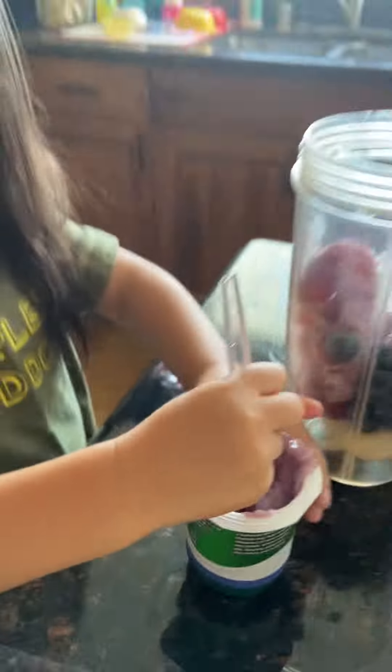Are you done with the yogurt? Let's see. Like that. You want to do it? Okay, you do it. Your turn.